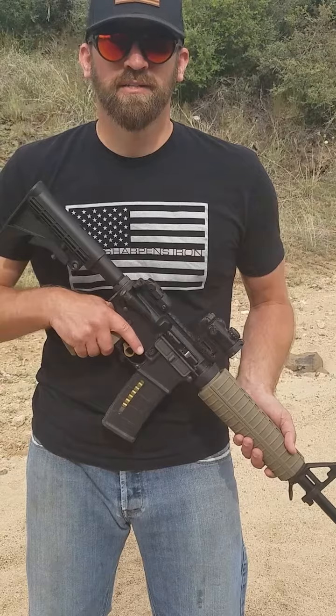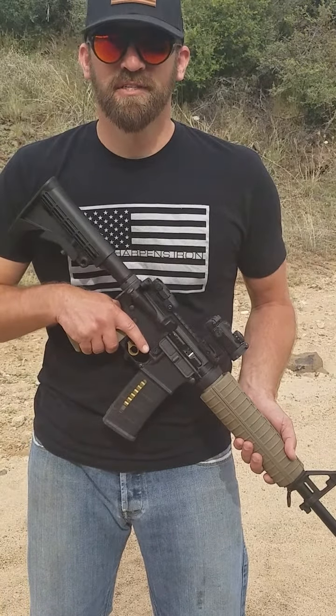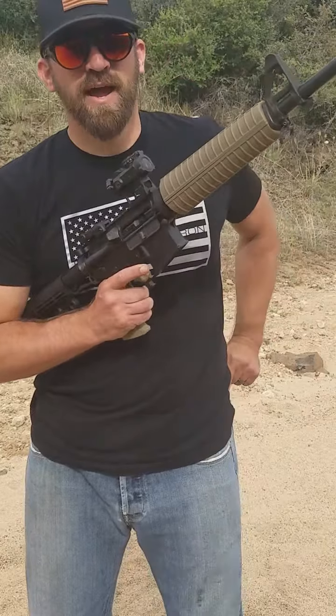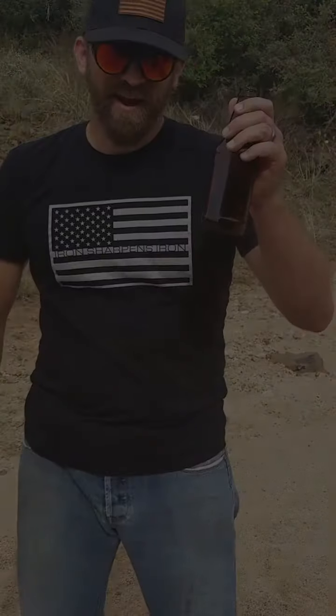When you're done shooting for the day — whether that's a long range day or just mag dumping into trash — you might get thirsty. So save your rifle, drop your mag, grab your favorite drink, and enjoy.